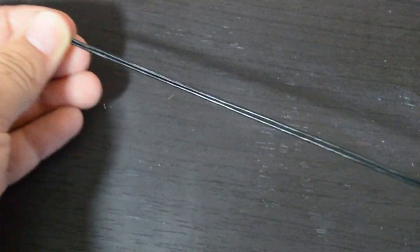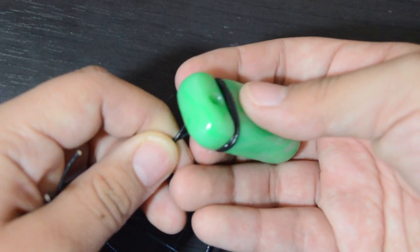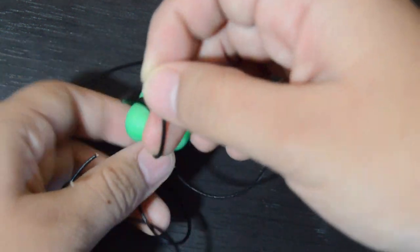For the necklace, you just want to cut more of the cord and just fold it in half. And just place this loop into the hole of our pendant. Then you want to get the end of your necklace and place it through that hole to create a knot.